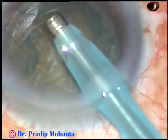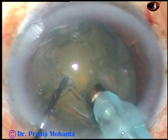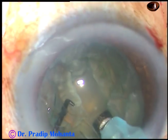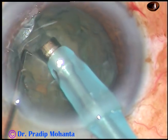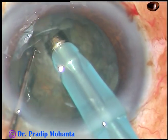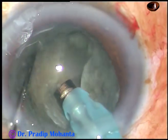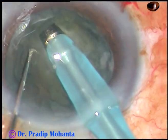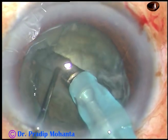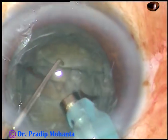In this case, I am going to do the stop and chop technique, where you just make one trench, divide the nucleus into two halves, and then chop each half. This is the first, second, and third application of energy. Go deep at the central part — you need not go deep at the peripheral part. Go deep at the central part, rotate 180 degrees, and extend the trench. And now keep opposite forces and you will see that the nucleus divides into two halves.